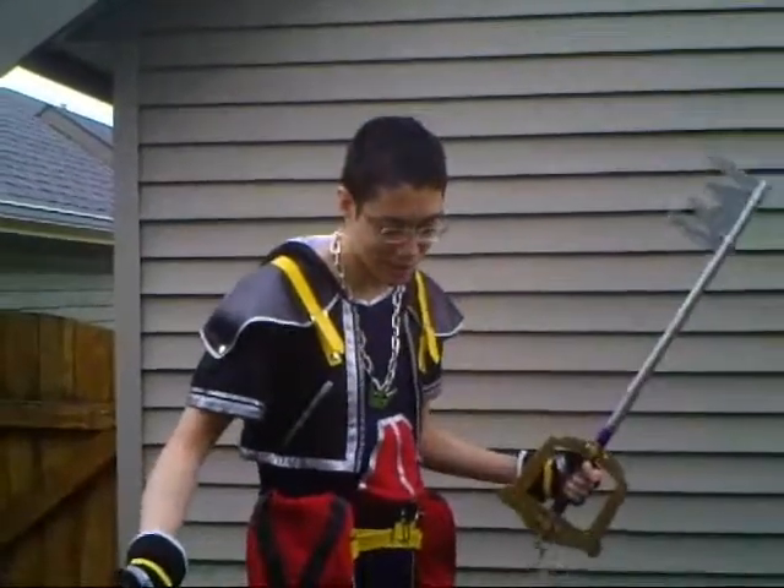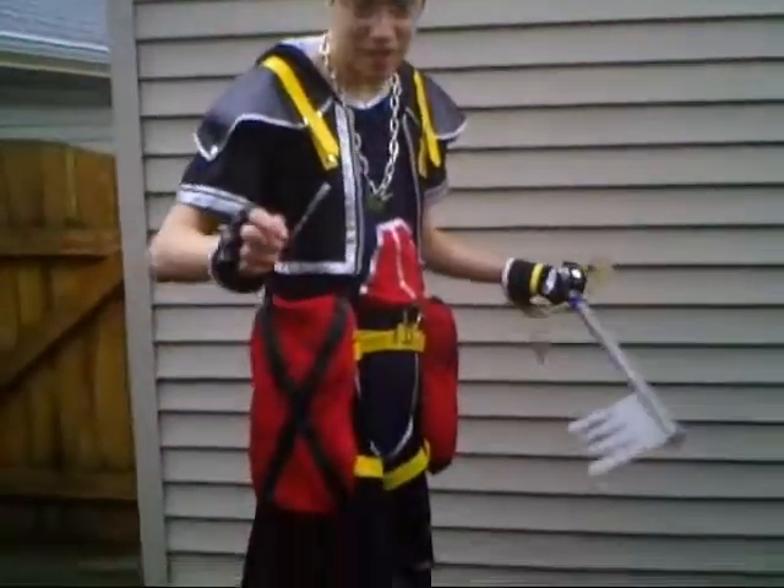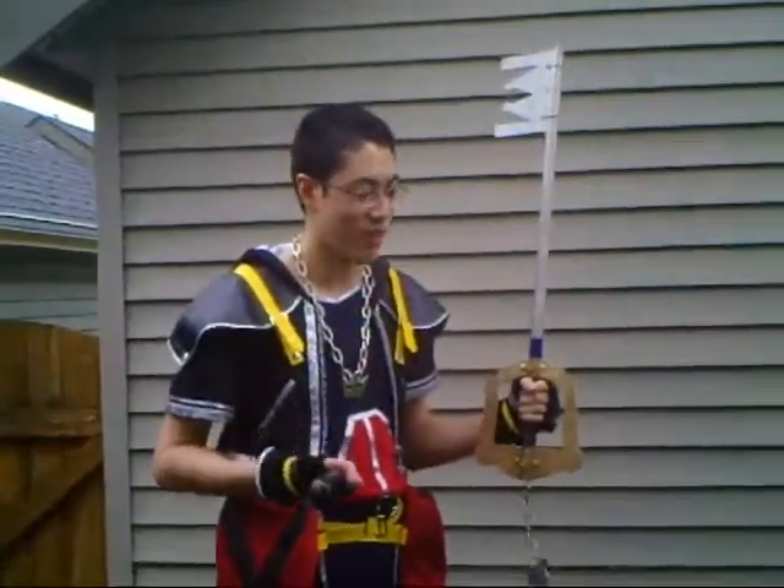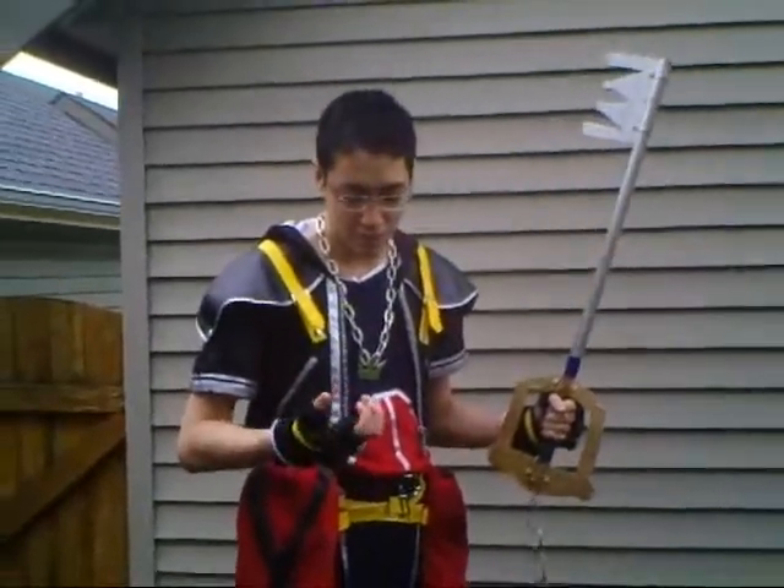Hey, this is my store costume. It's pretty good. Shoes, we homemade it. Chain's a bit heavy — ouch, it's metal. Gloves, they're fine. Crappy hairdo because my hair's thick, couldn't do the spikes.